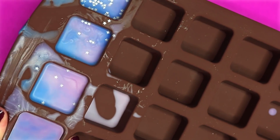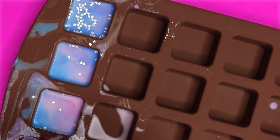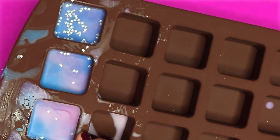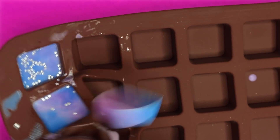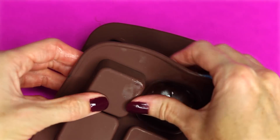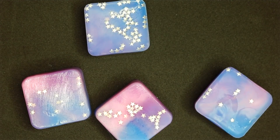After I took them out of the freezer, they will just pop out of the squares. And that is how you make this version of the galaxy lip balms.